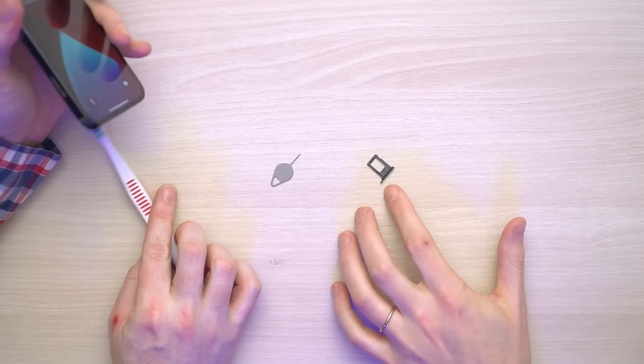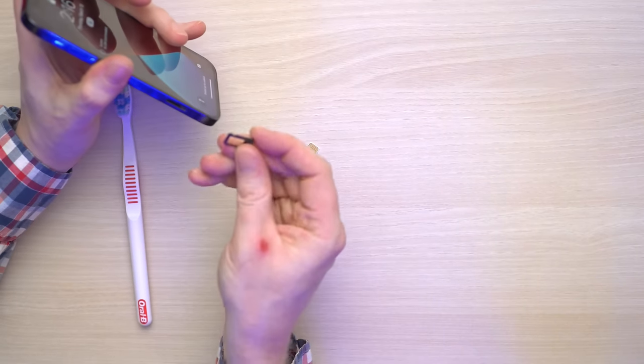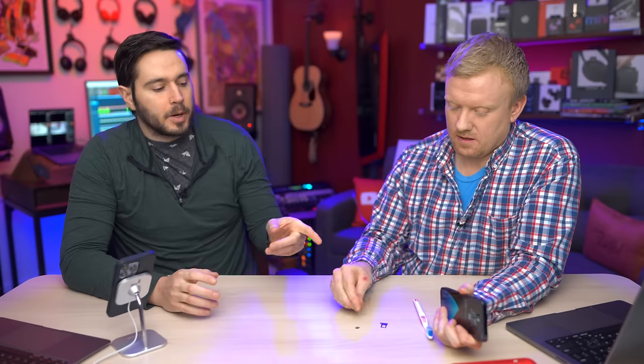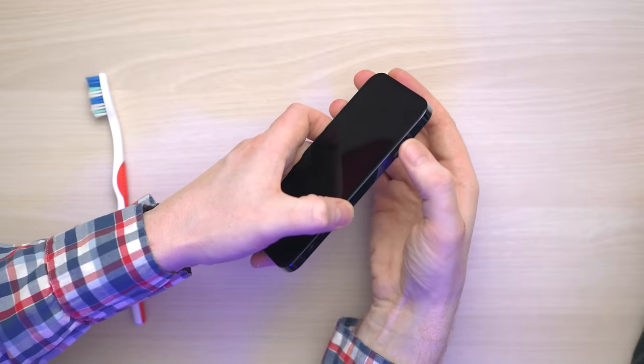Before we recommend just putting it all back together, try inserting the SIM card tray back into the SIM card slot and make sure it fits correctly. If you bought your phone off Craigslist or eBay and it was a used phone, they might've swapped in a part that doesn't actually fit — it's the wrong part — and that can cause issues with your SIM card. If you take an iPhone 6 SIM tray and put it in a 6S, it won't work; they're all slightly different. Let's put the SIM card back in.